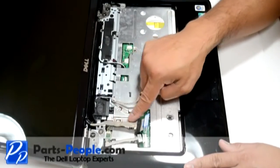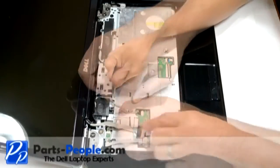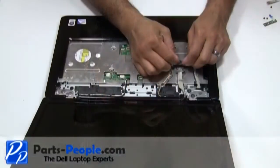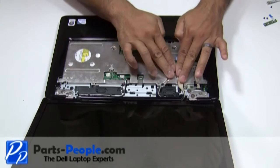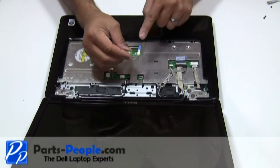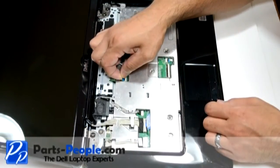Reroute and connect the video cable and camera cable to the motherboard. Connect the Bluetooth cable to the motherboard. Connect the power button board and cable into the motherboard connector and press down on the connector latch.